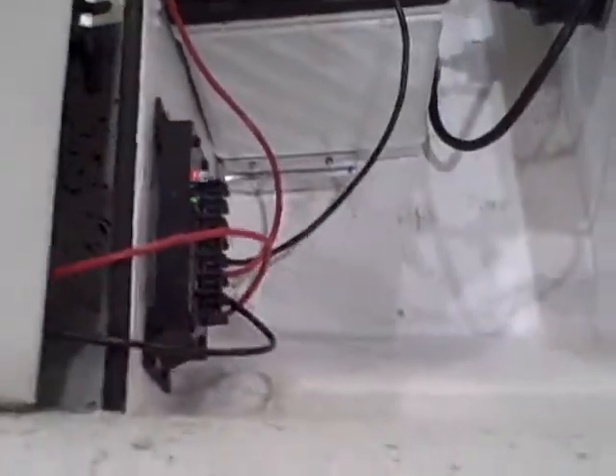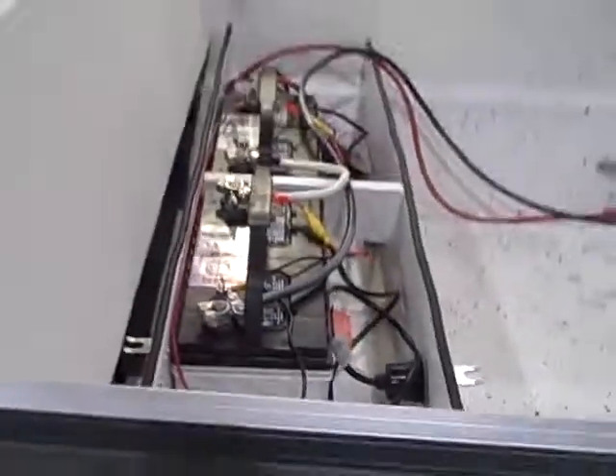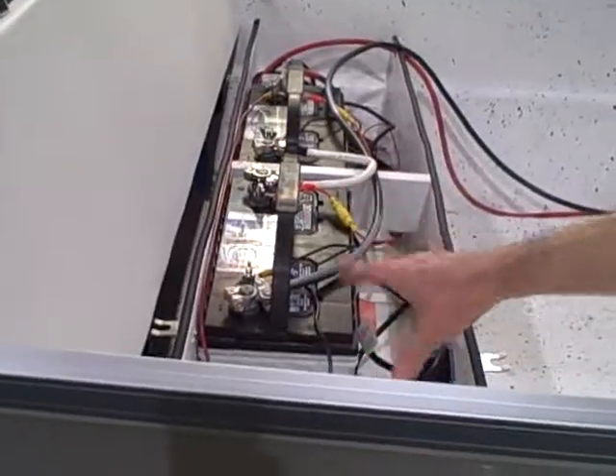The solar panels are connected to a little charge controller down here — a very simple little device. What that does is it simply regulates the power going to the batteries. If the batteries are fully charged, then it cuts off the power going to the batteries so you don't damage your batteries.